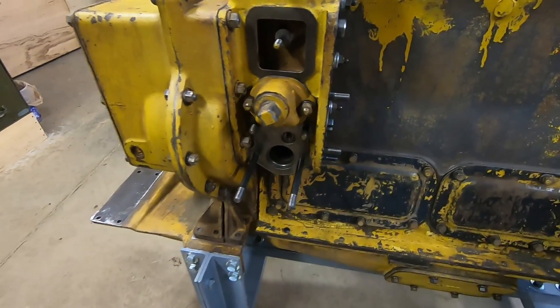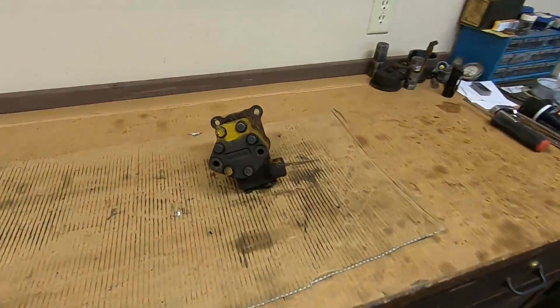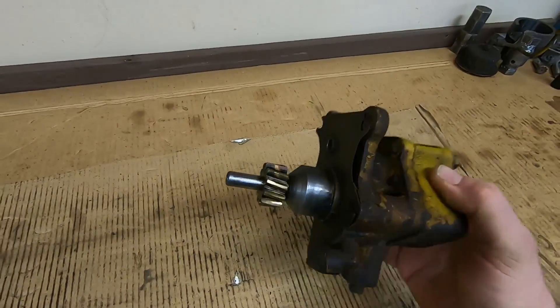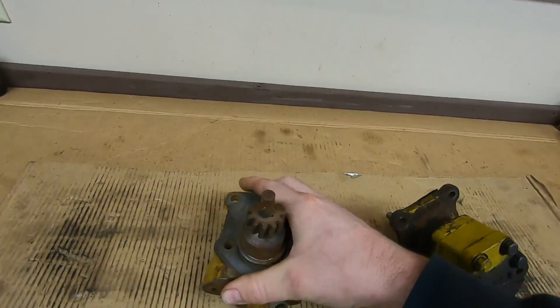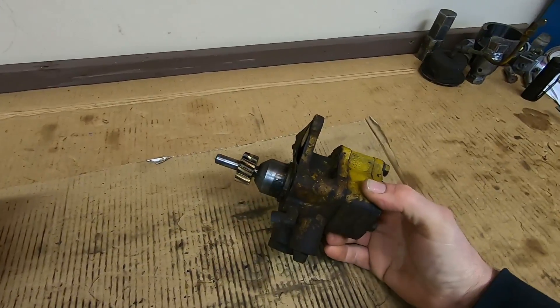Hey everybody, welcome back. Building upon the last video, I want to add another piece to this fuel tower. I've got 1113's fuel transfer pump on the bench and right away I'm noticing a few things that are a little bit different about this one. It has a bronze drive gear on it, and what I'm used to seeing is like this parts unit here has a steel gear, so that's kind of a first for me.